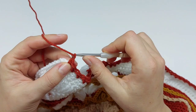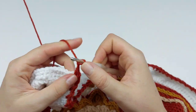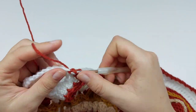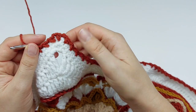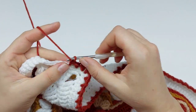Chain two in chain two space, single crochet, chain two, single crochet in next stitch. Then the short repeat: chain one, skip next stitch, single crochet in next stitch, chain one, skip next stitch, single crochet in next stitch — like this all around. I will meet you at the end of this round to show how to finish it.